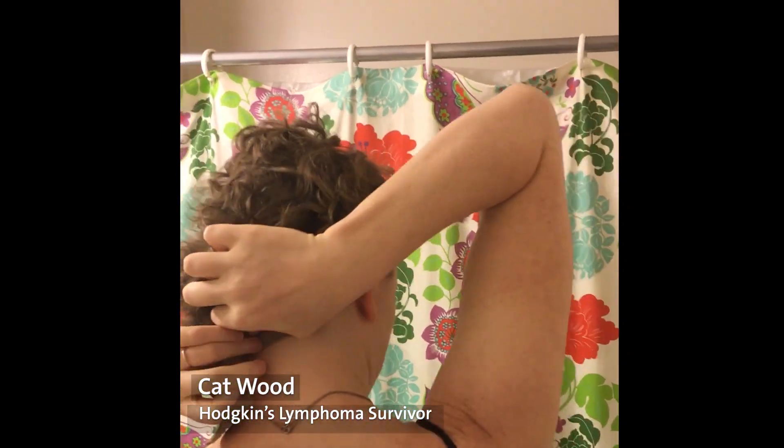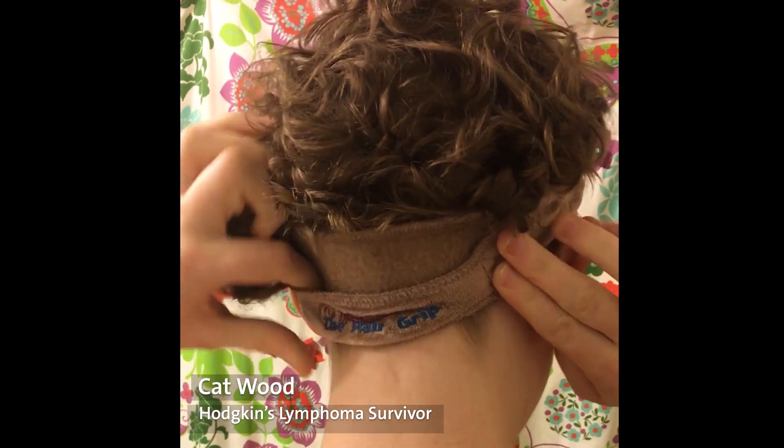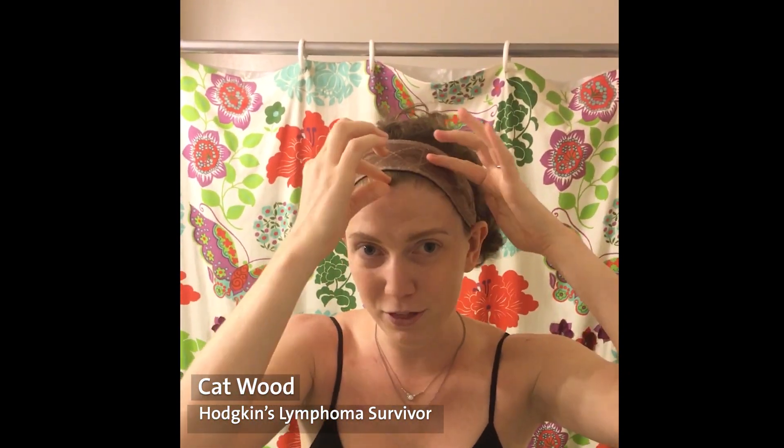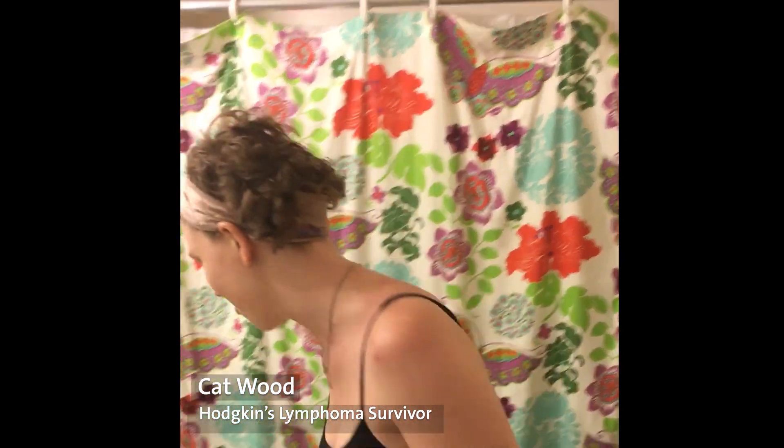So you fasten it around your forehead like this, and use the velcro tabs underneath to secure it. I like to pull it back if you do have growth, just to see a little bit of that growth. If you don't, pull it back a little bit slightly farther than where your natural hairline would go.